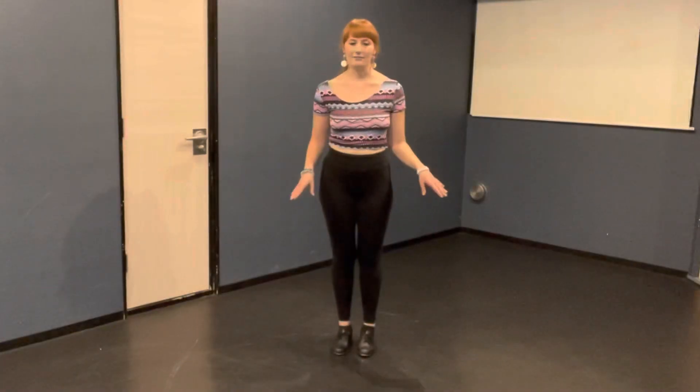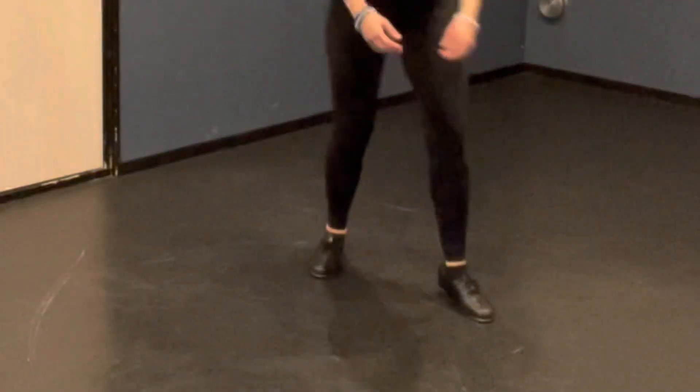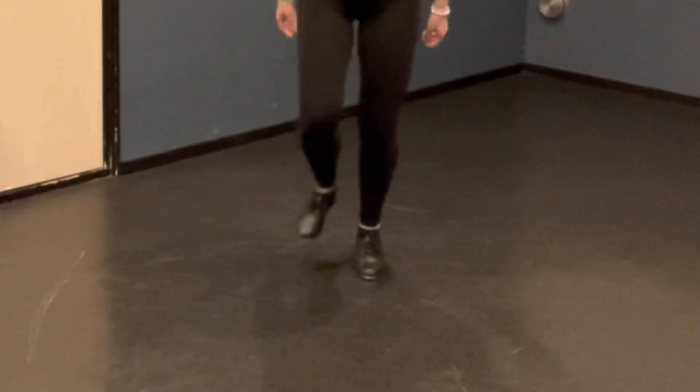After that, you're going to do right foot, left foot — flap, flap, flap up to the corners. Flap, flap. Then you're going to step your feet back together. Step together. Right foot, left foot. One more time: flap, flap, flap, step together.